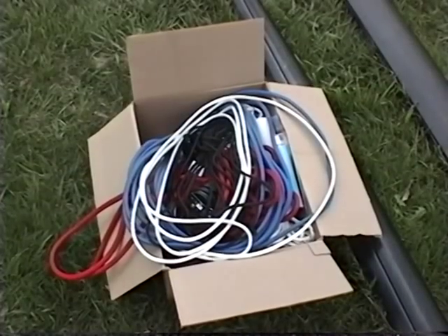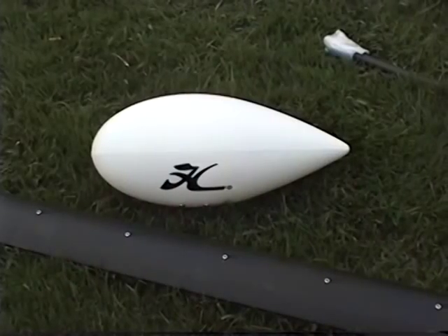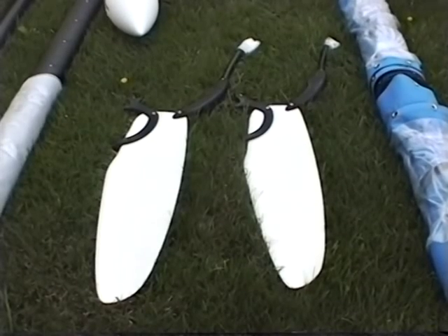For initial assembly of your Hobie Getaway from the box, remove the parts from the box and identify them using your owner's assembly manual. Each item is identified by name in the manual.